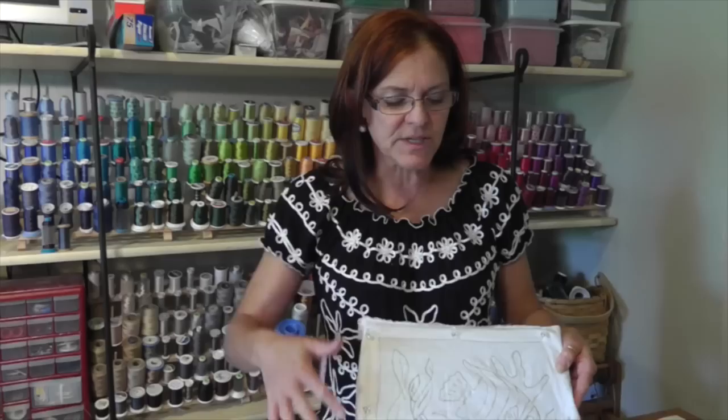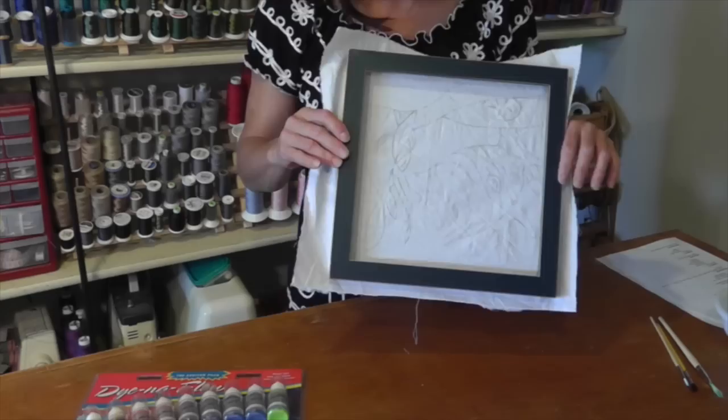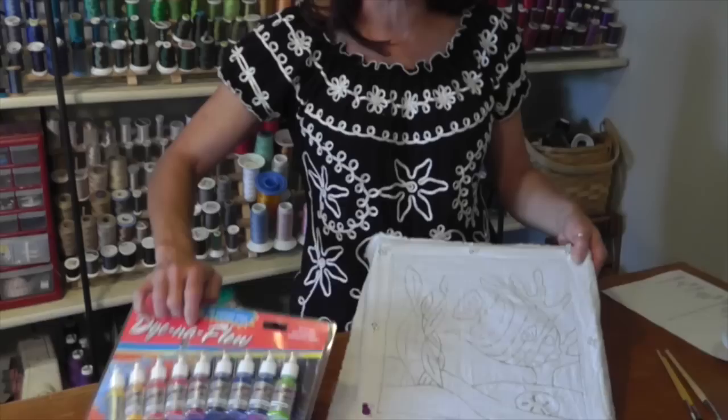Hey, it's Leigh McComas. Welcome back to my studio. We're here for lesson three in the batik project and this week it's very exciting — we're going to be applying color. I just want to remind you for the beginning of this lesson you should have your project outlined with Gutta, let it dry, and then stretched on your stretcher bars or a cheap frame like I have.